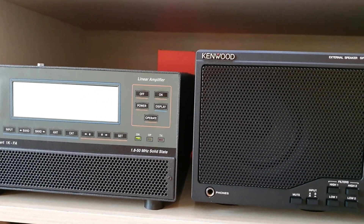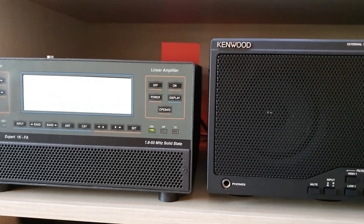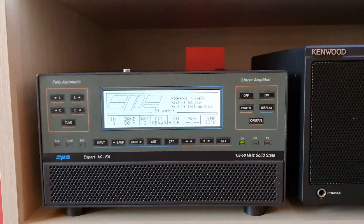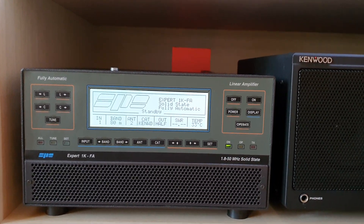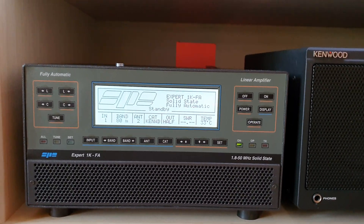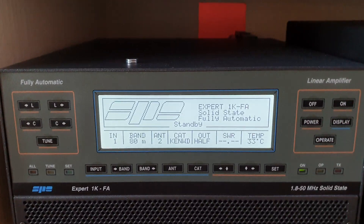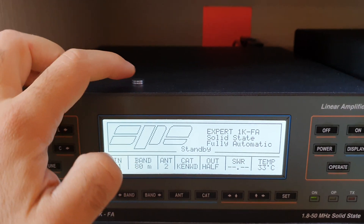The next step is to activate our modification. In this video I won't explain how to do the mod on our amplifier — I will do that in the next video. I just have to set the last details. To activate our mod, we have to move this magnetic switch.